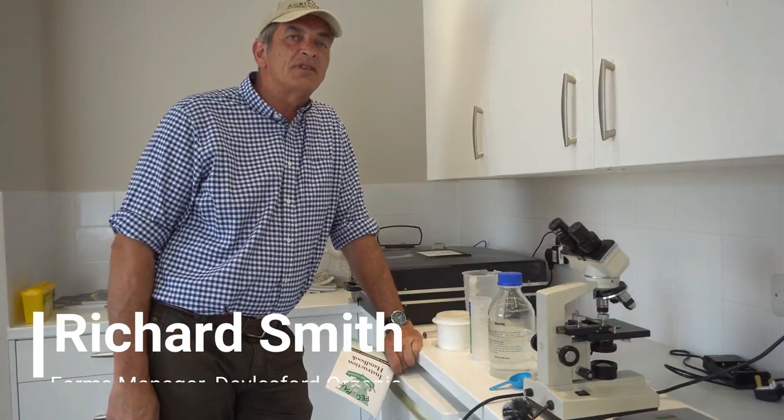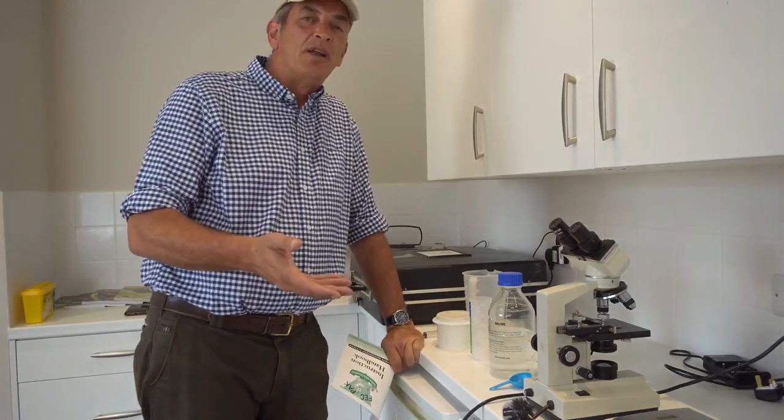Hello everybody and welcome to this month's vlog for Agroecology from me Richard Smith here at Dalesford Organic Farm. This month I wanted to talk to you about a very technical procedure but a very simple one about monitoring internal parasites within sheep.